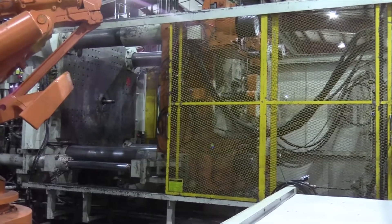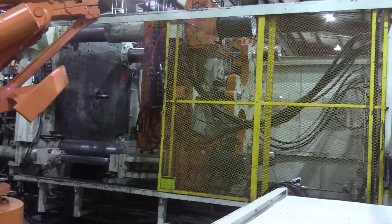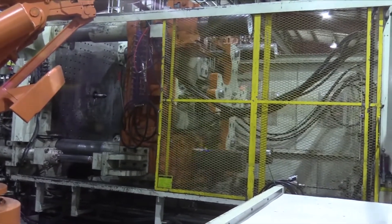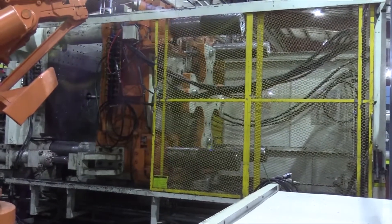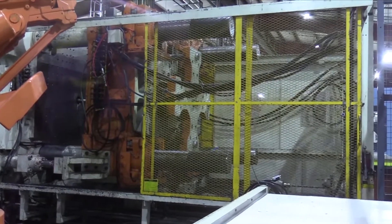Injection stroke is 9.8 inches. Maximum injection pressure is 23,321 PSI. Again, this is a 1999 Mitsubishi 1450-ton injection molding machine.